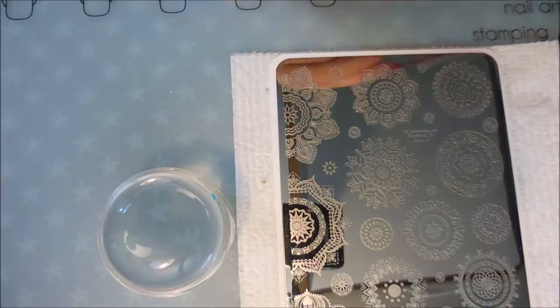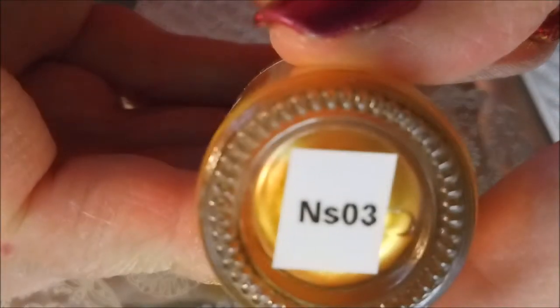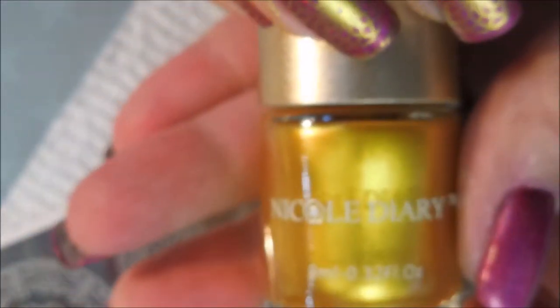I'll be using my fake Big Bling and my Fabio Nail Scraper. I've got the Nicole Diary Gold NS03 and I'm going to stamp with that.